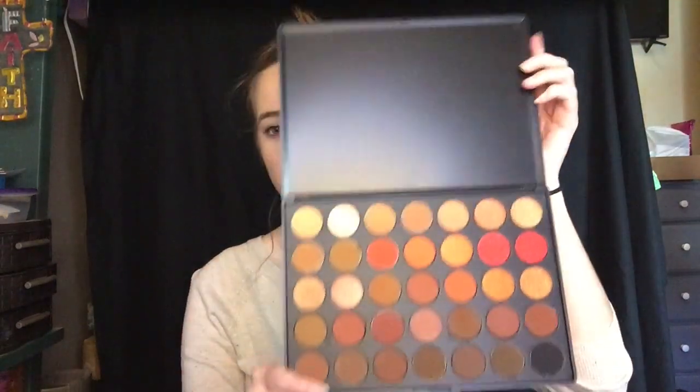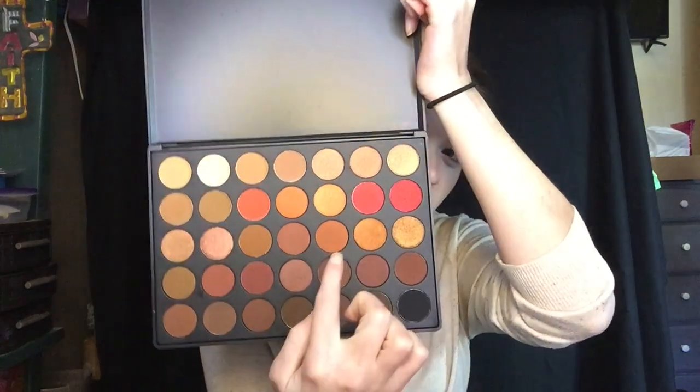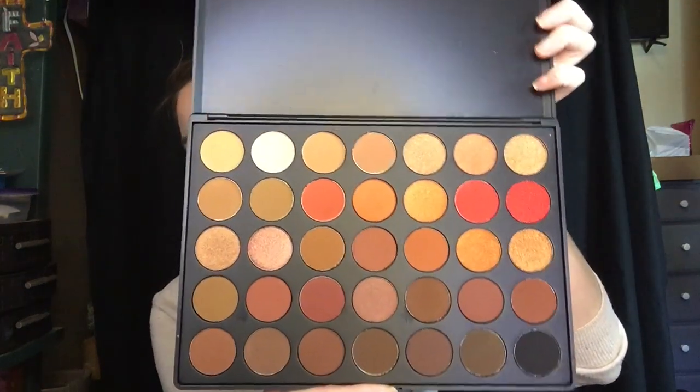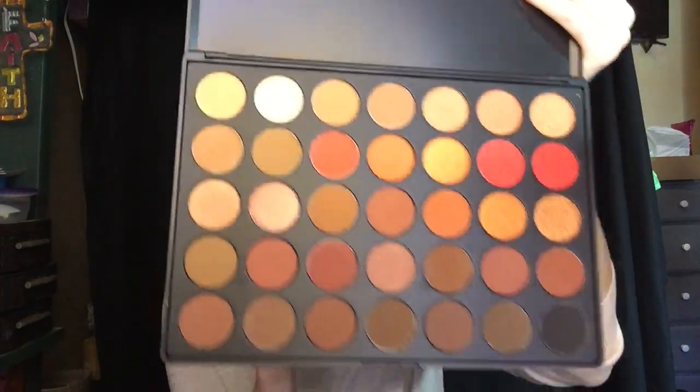This is what it looks like out of the package. The outside looks a lot different from other palettes — other palettes have a big giant M on them. This is my first ever Morphe palette, thanks to my sister for a birthday gift. All the reviews I've seen have been excellent. Opening it up for the first time — it is gorgeous! I am loving these colors. There are gold colors, brown colors, and more. I love the browns because they're easy to put in the crease.